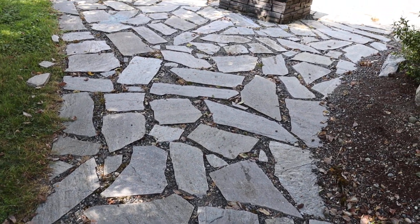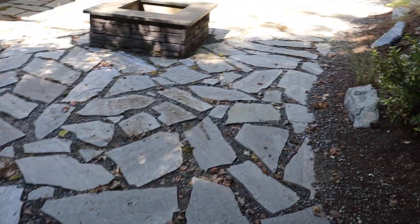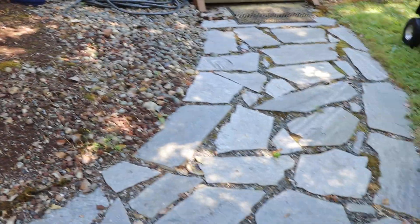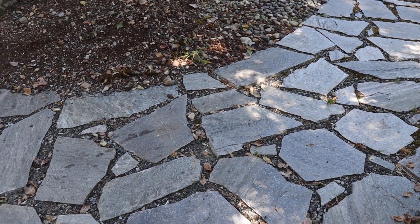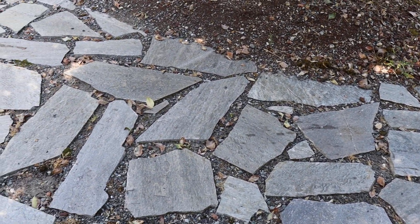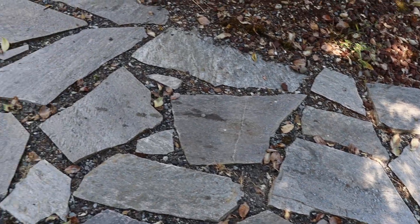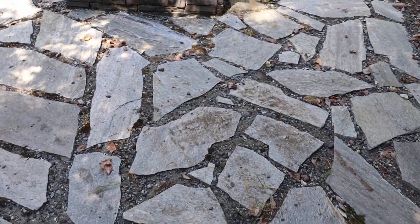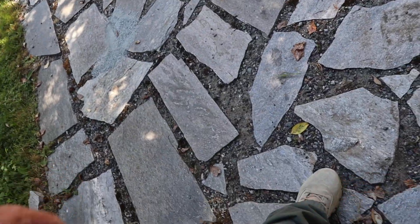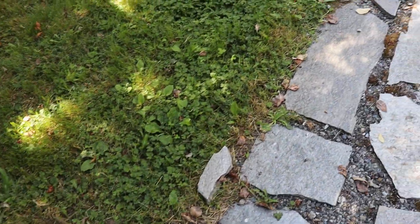This is not what the homeowner was expecting when she asked for a walkway and a patio. We're going to start on this and then turn it over to some local talent. A couple of problems here: again, you can see smaller pieces, and they're so small that even when it's not that moist, these smaller pieces easily become tripping hazards.